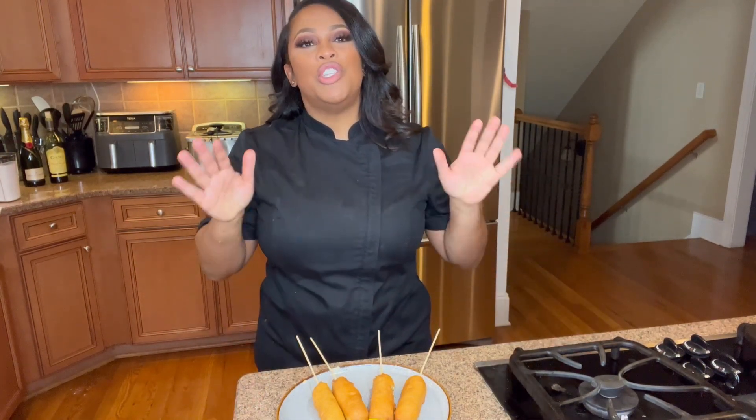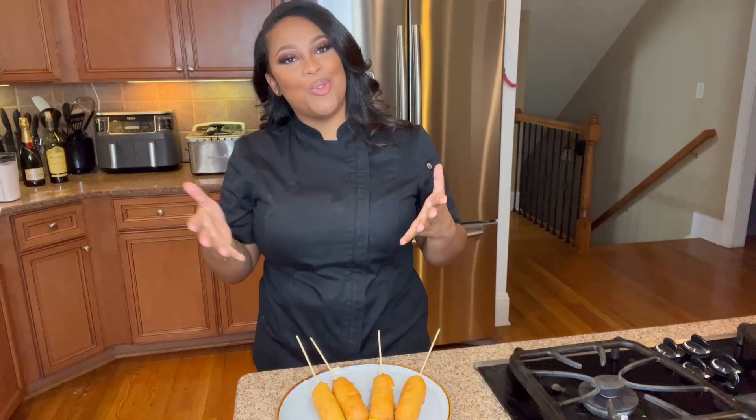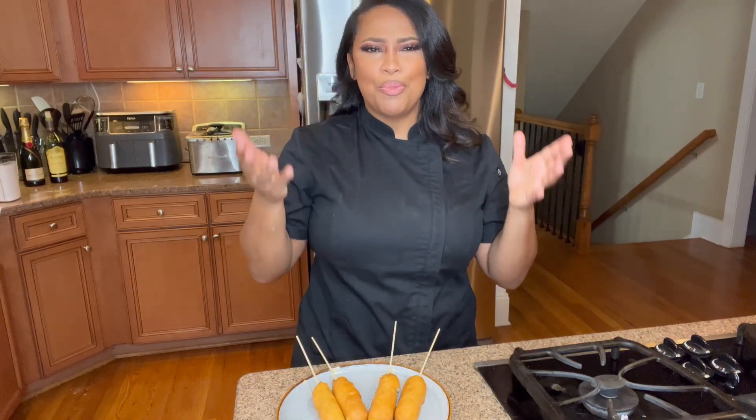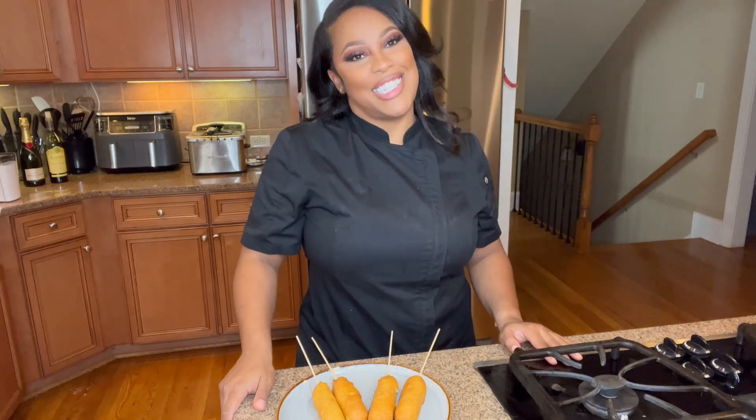Don't forget to subscribe and like this video so I know that you guys want more videos posted on the Candace Nicole channel. Also, check me out on Instagram as well as TikTok!